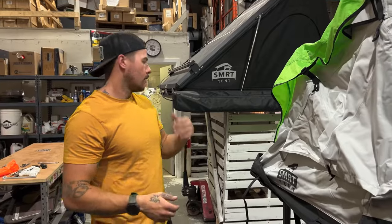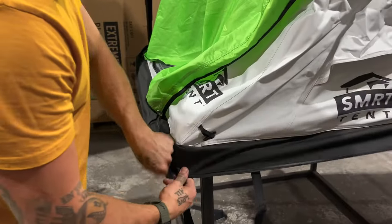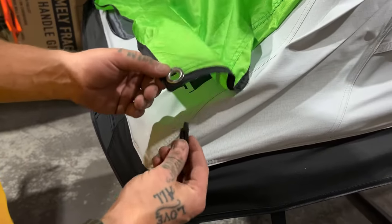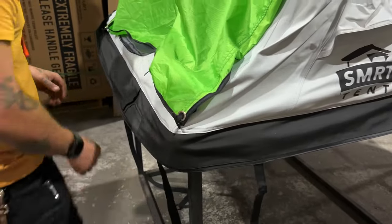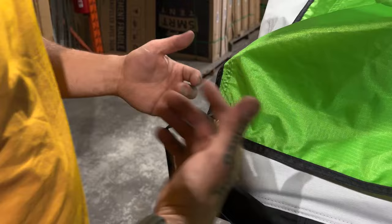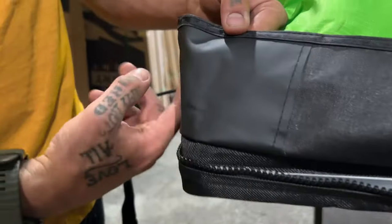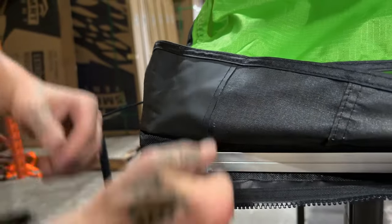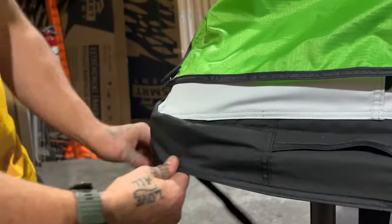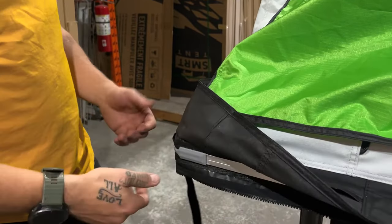Now that we've got those six done, we'll start on the non-ladder side — it's the easiest. Down in here, just like all of our windows and doors, we've got a toggle and a loop — stainless steel eyelet instead of an actual loop, but service is just the same. One thing to note while we're at the corner: on all of our corners, we actually put in an extra piece of fabric. That's so that when this is rolled down and resting on the side of the tent, this wear area is all covered with extra fabric. This is a high-wear location, so that extra fabric is protecting all your corners when you're packing up and unpacking all the time.